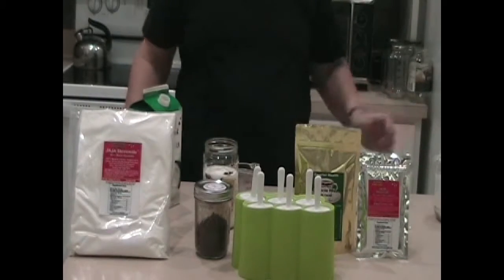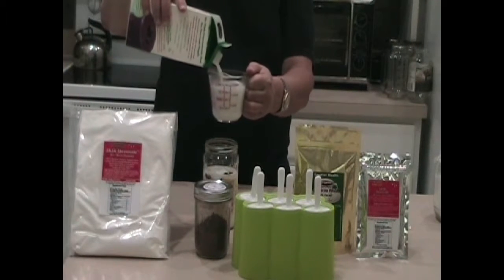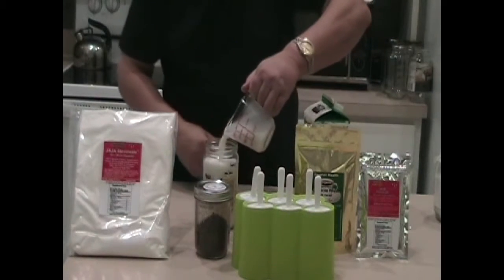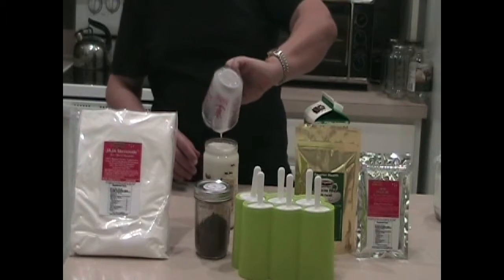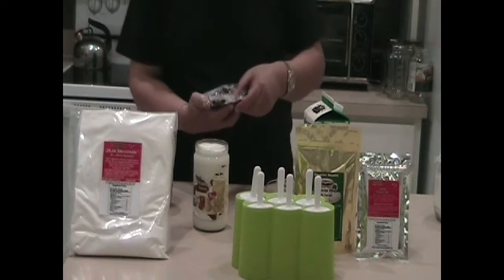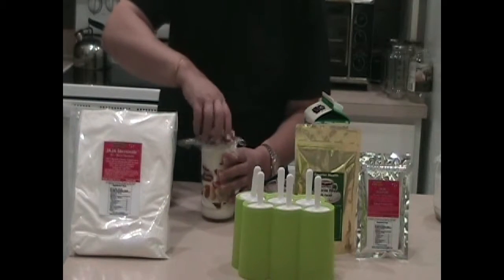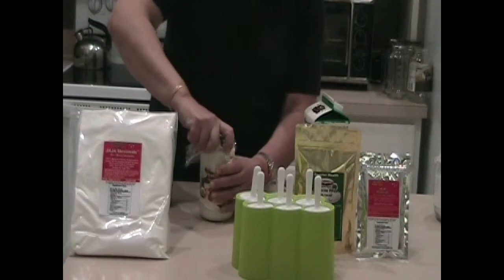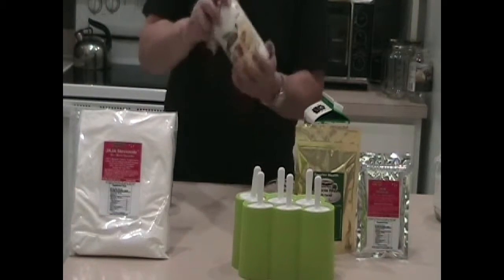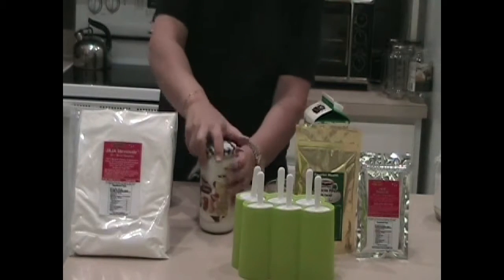Because don't forget, the coconut milk is unsweetened and the chocolate is unsweetened. Remember fudgicles when you were a kid? Well, this is a great way to make them. So I've poured this into a jar and the first thing I'm going to do is mix this up. In order to protect the jar, what I like to do is put some plastic wrap over the top and shake it. That should get the Stevia Side dissolved.